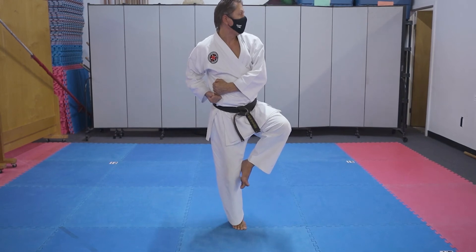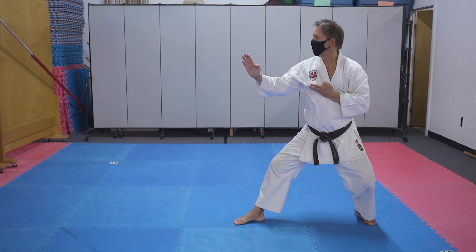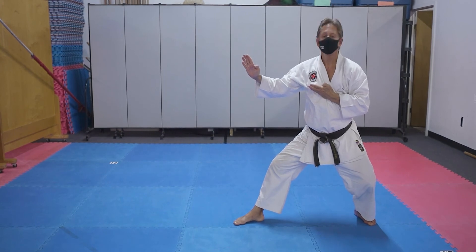Then backhand, side kick, point, and open hand block.